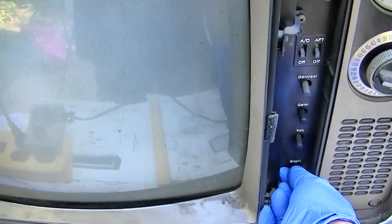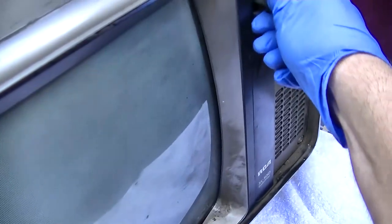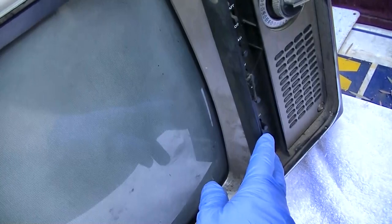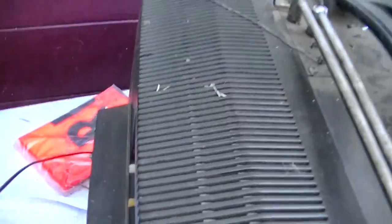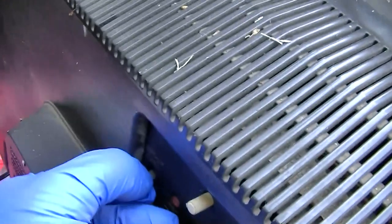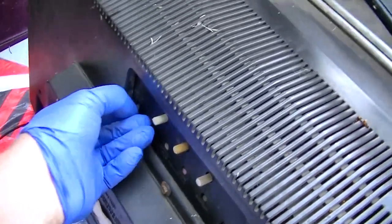We don't have any vertical deflection, and these pots are not usable. The first thing we always want to check when we don't have any vertical deflection on a color set is the normal service switch. We want to keep that line down, but here we have a normal service switch. I don't hear the vertical oscillator starting. You've got to be careful here because we can't run that horizontal line on there for more than a microsecond or else it will ruin the CRT.